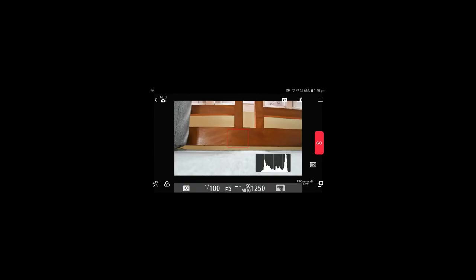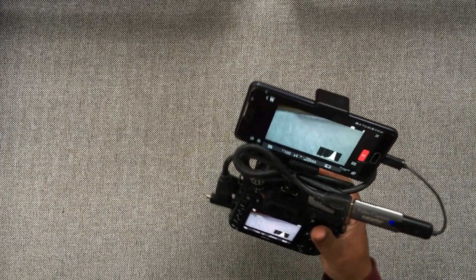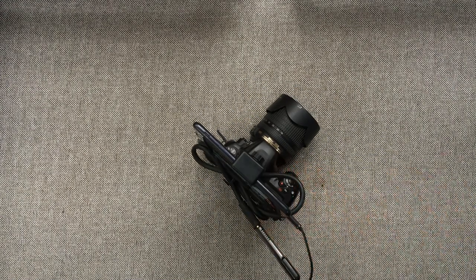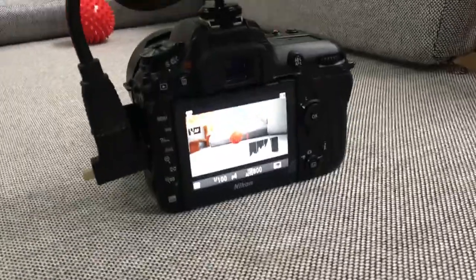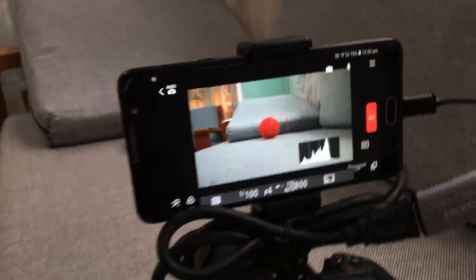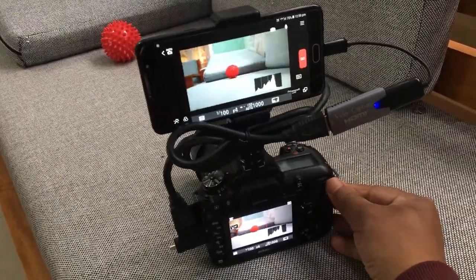Now you'll be able to see your camera display on your phone. See, easy wasn't it? This is how the whole camera setup looks like. However, there's gonna be a slight lag, but personally I didn't face any problem with it.